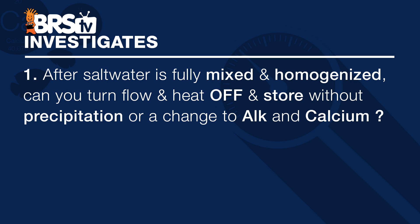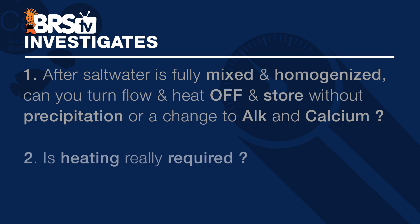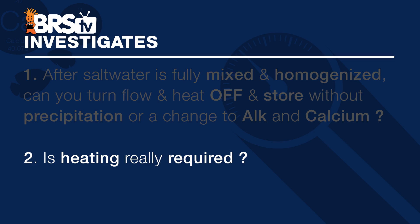So for this week, we attempt to answer two things. First, after the saltwater is fully mixed and homogenized, can you turn the flow and heat off and then store the saltwater without causing precipitation, or a change to alkalinity and calcium parameters? And secondly, is heating really required?